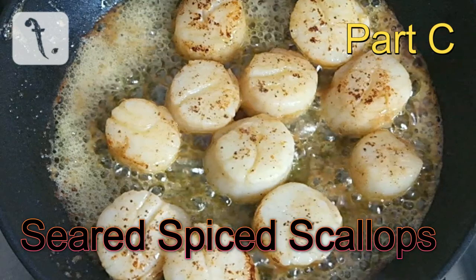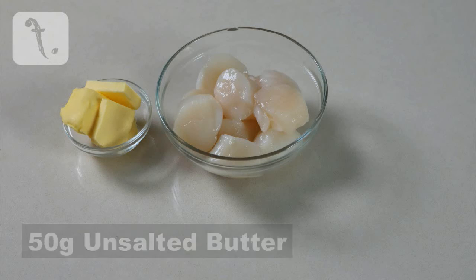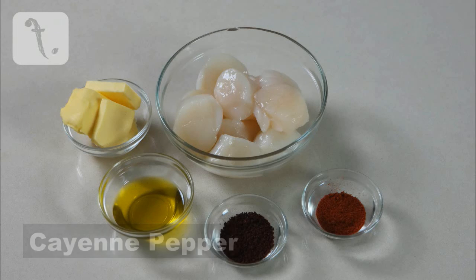Then it's time to make the scallops. For this, you'll need at least a dozen raw scallops with the roe removed, 50 grams of unsalted butter, two tablespoons of extra virgin olive oil, some sumac, cayenne pepper and salt.